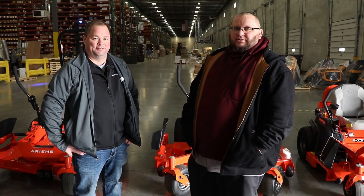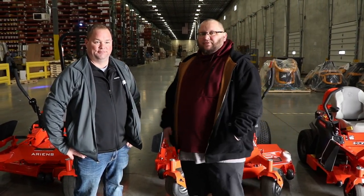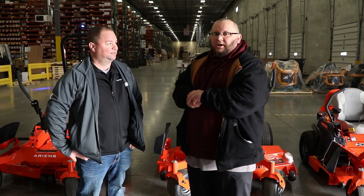Hey Moorer World, this is Jake with Moorer's Direct. Today I have Aaron's with us and I have JR from Aaron's. Today we're going to go over the procedure once you do receive a zero turn from them.